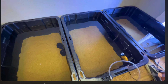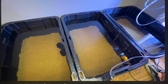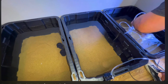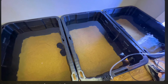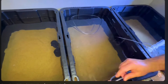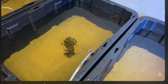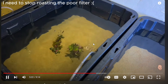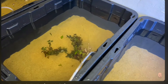Now heading over to freshwaterscrub.com — use code PLANTS for 10% off. I like to use these sponge filters in all of my setups because you can fully articulate the arms that hold the sponge, allowing you to put them in places where they would normally not fit. We'll put a check valve on here to prevent backflow into the aerator. When running two lines from a single aerator, it is imperative that you run your longest line first, then cut every other line to the same length. Air will take the path of least resistance, so if one hose is shorter, that filter gets more airflow. Yeah, I wouldn't have thought of that.